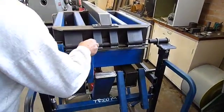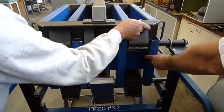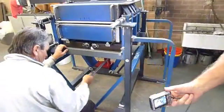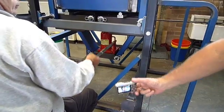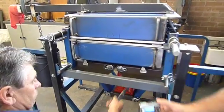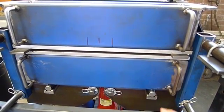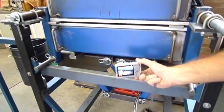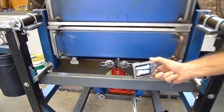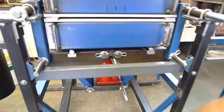Gary is just placing in the restraining bar. You can see Gary going underneath — the hydraulic pump is situated underneath, and that is raising the bottom plate against the top plate. The hydraulic works as a three-to-one arrangement with the jack, to give you a 20-ton jack giving 60 tons of force.